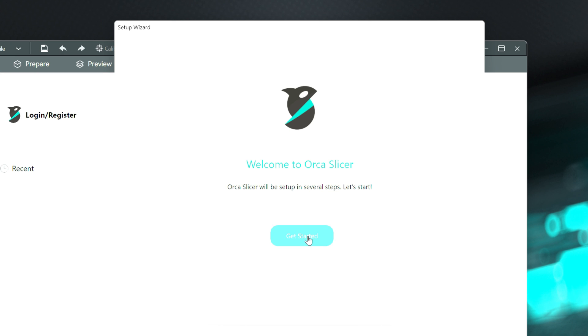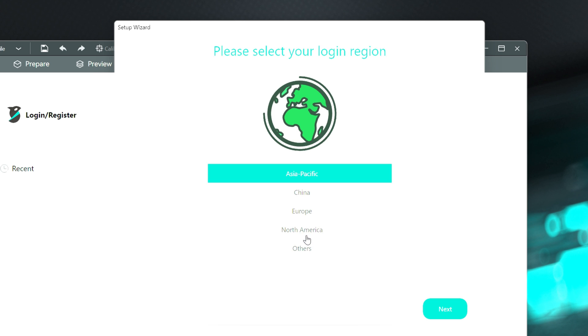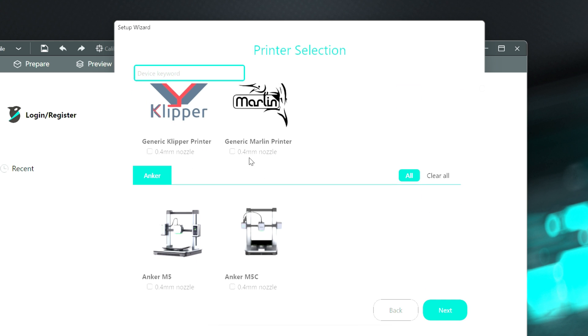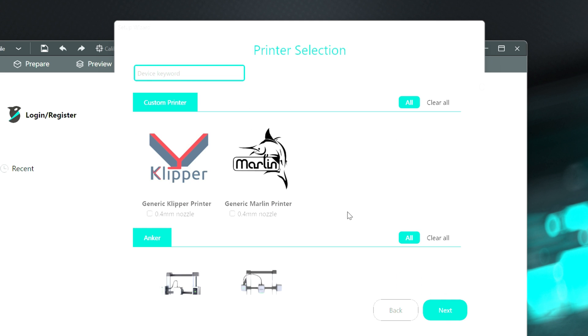Now we have to walk through the getting started wizard. Go ahead and hit get started, select your region — I'm North America. Now you have to select a printer. It's not built on the Bambu slicer but it's very similar to it, which I thought was also kind of odd because Bambu doesn't really open source anything. But I guess they were able to get a lot of it out of there. Let's go ahead and choose our printer.